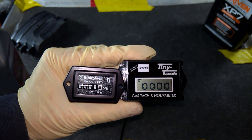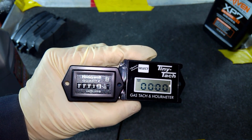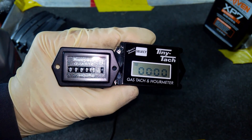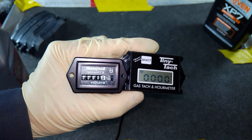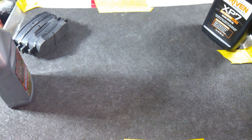In short, if you run track days or do a lot of heavy-duty hauling with your car, I recommend taking a few minutes to install an hour meter. It will help you stay on top of your maintenance and avoid that costly, unwanted breakdown when you least expect it. Thanks for watching — I'll see you at the track.